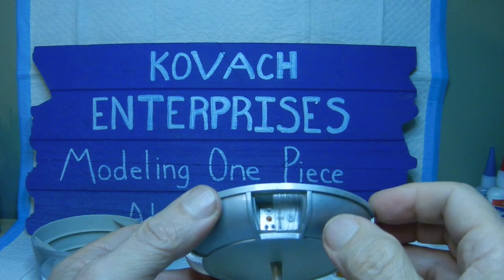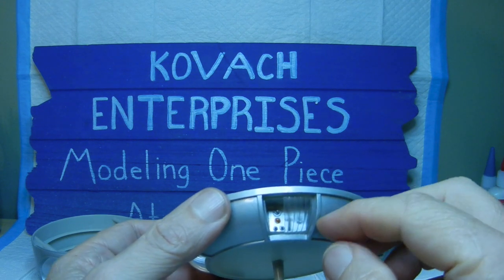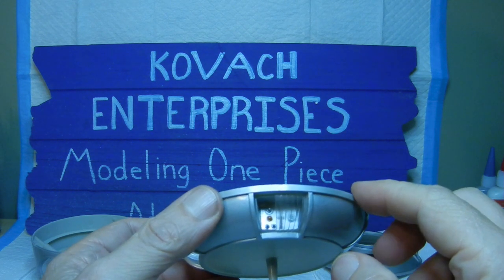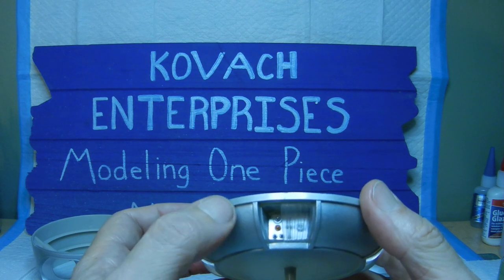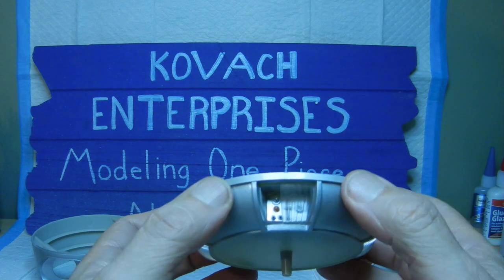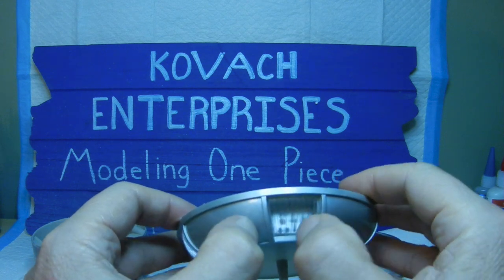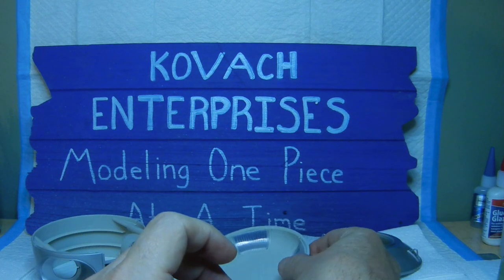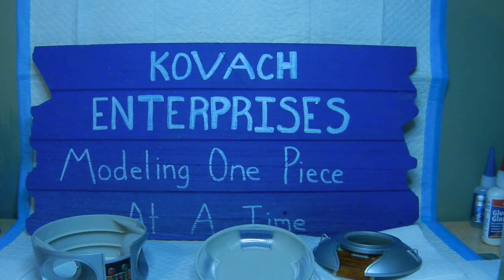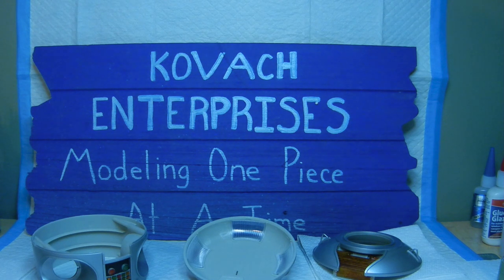Next is the front part, which is the programming bay. There's a sliding vent that moves back and forth to cover that area. The instructions say to use glue sparingly so you don't lock the movable vent in place. After a little trial and error, it actually slides back and forth — closed and open — working just fine. That wraps up this part of the series. Next I'll put all of this together into one cohesive unit and continue in the next video.